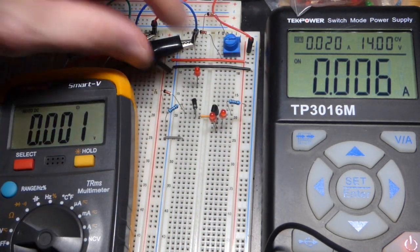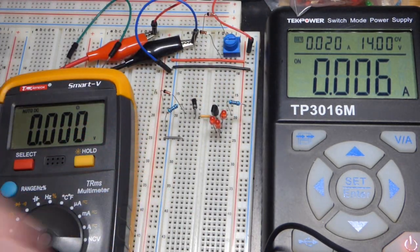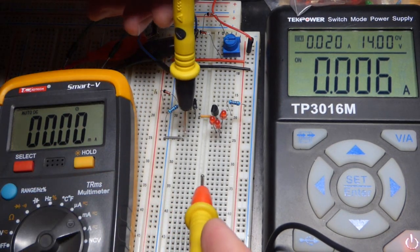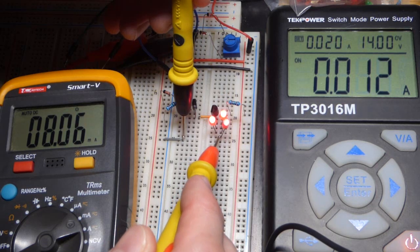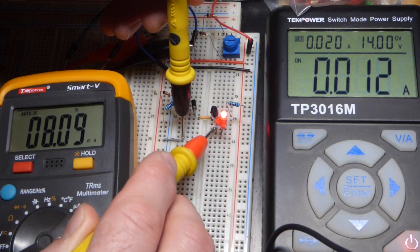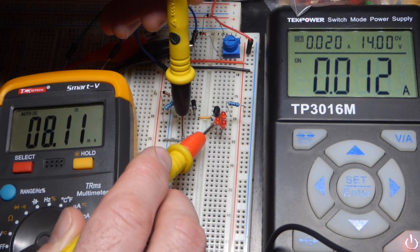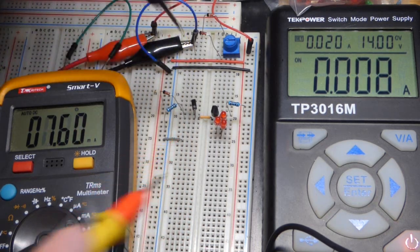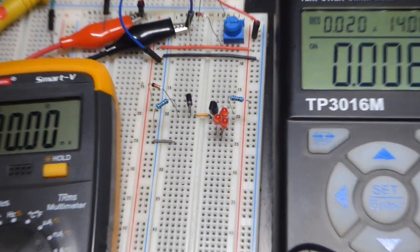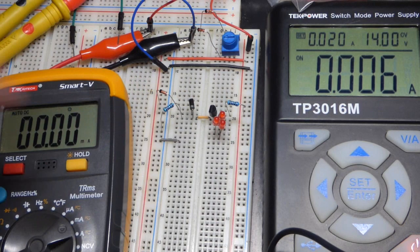So we can feel really confident, even if we add another LED in series, that we're going to have 8 milliamps of current going through these. With the LEDs in series — two LEDs, one LED — you can see it's pretty much spot on, exactly the same amount of current. Going directly to the collector, it's a constant current source even as the load changes. We set it with a Zener diode.